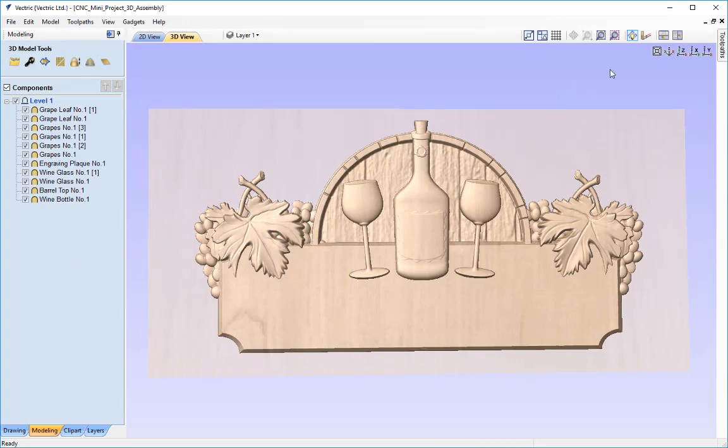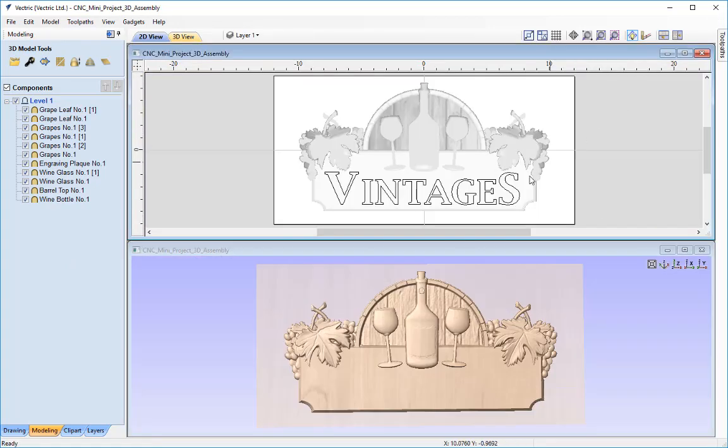I'm going to tile the windows horizontally. All the text is currently in separate vectors, so I'm going to drag a box from right to left to highlight them all, then press G on the keyboard to group them together. That enables me to select them much easier when we come to toolpath them. That's all we need to do on the drawing side for the first part of this tutorial.